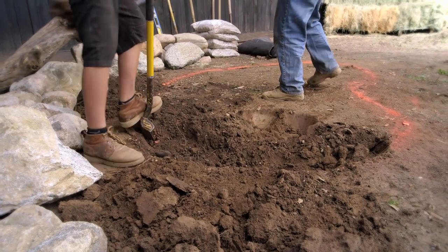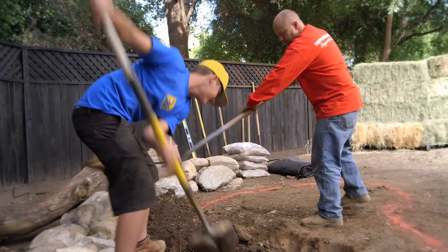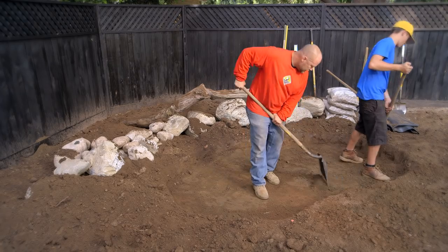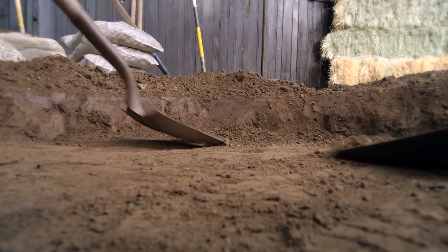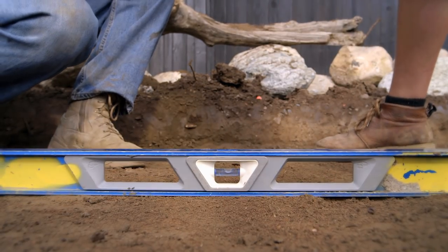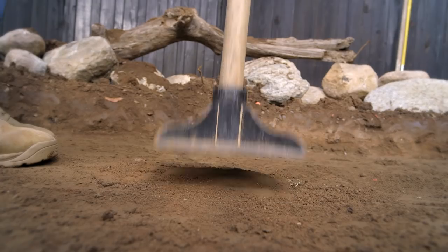Let's talk for a moment about why we're building a frog pond. Frog populations are endangered because of declining habitat and disease. By building a frog pond, you can do your part to help save these amazing amphibians. The pond is only 12 inches deep to encourage warm water for the fast development of the tadpoles. Aquatic plants will provide filtration to keep the water crystal clear.